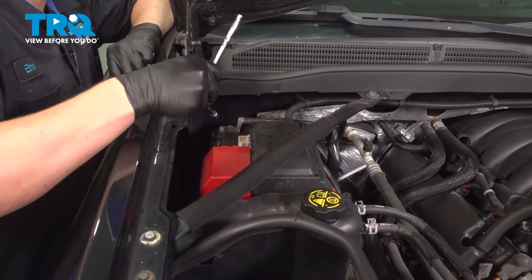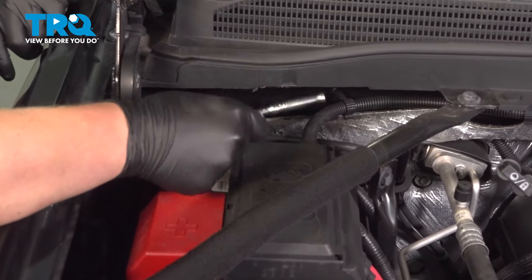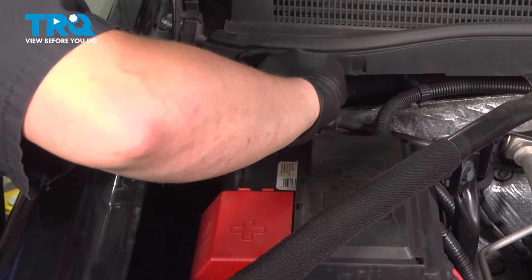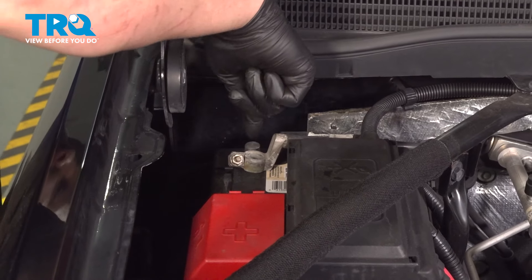Using a 10 millimeter socket, loosen the negative terminal on the battery. Pull the cable off of the terminal and put it somewhere where it won't make contact.